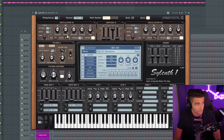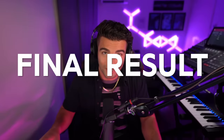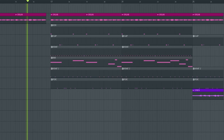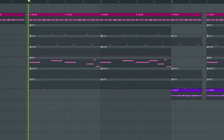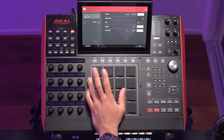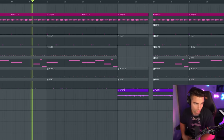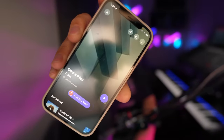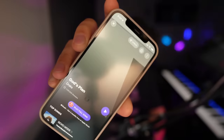Then we have one more preset coming in — this is a bass preset from Silent with a saw wave table and a sine wave table. This is the final result. Thanks for watching — please like and subscribe if you enjoyed the video and I will see you guys next time.